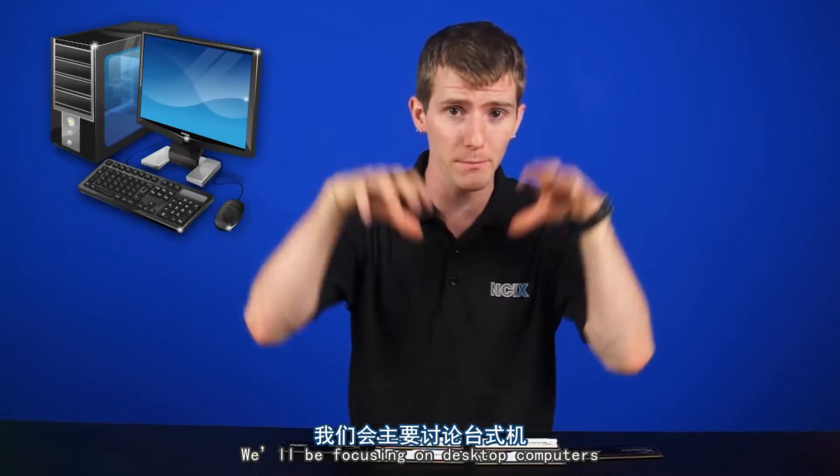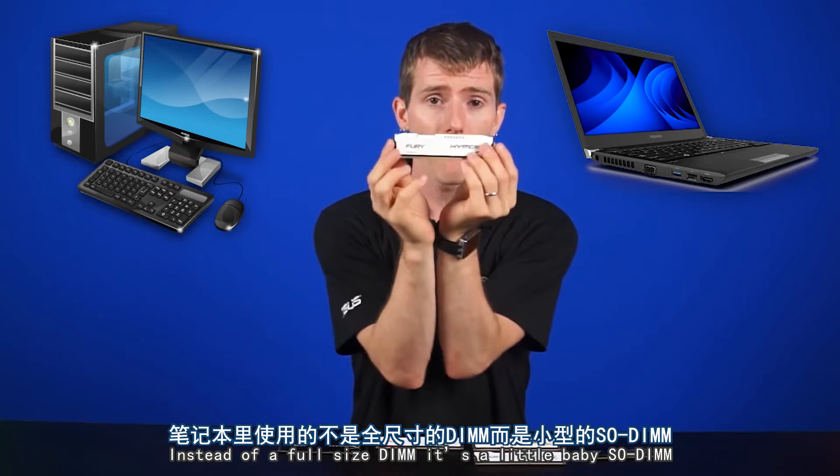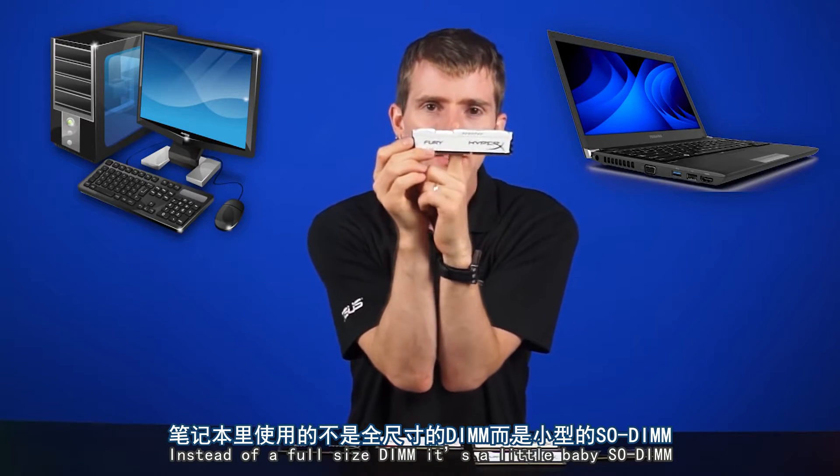We'll be focusing on desktop computers, and the principles are basically the same for notebooks, with the main difference being that instead of a full-size DIMM, it's a little baby SO-DIMM.